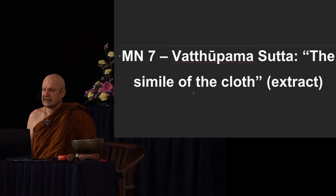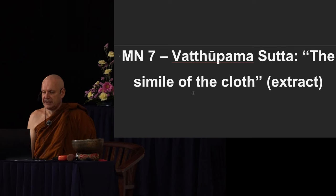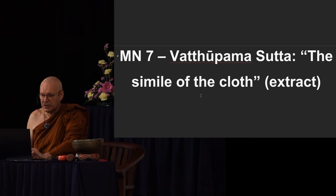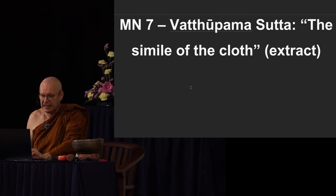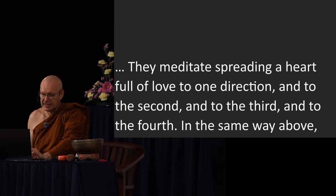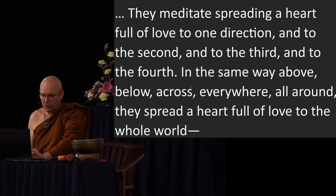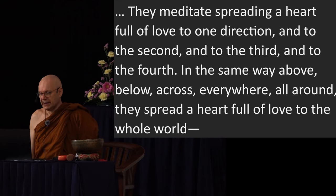This last sutta is called the Vata Upama Sutta, which means the simile of the cloth. It's quite a nice sutta — maybe one day we can do the whole sutta — but for now we're just going to focus on the brahma vihara section. Let's get right into it. They meditate spreading a heart full of love — this is metta — in one direction, and to the second, and to the third, and to the fourth, in the same way above, below, across, everywhere all around. They spread a heart full of love to the whole world.